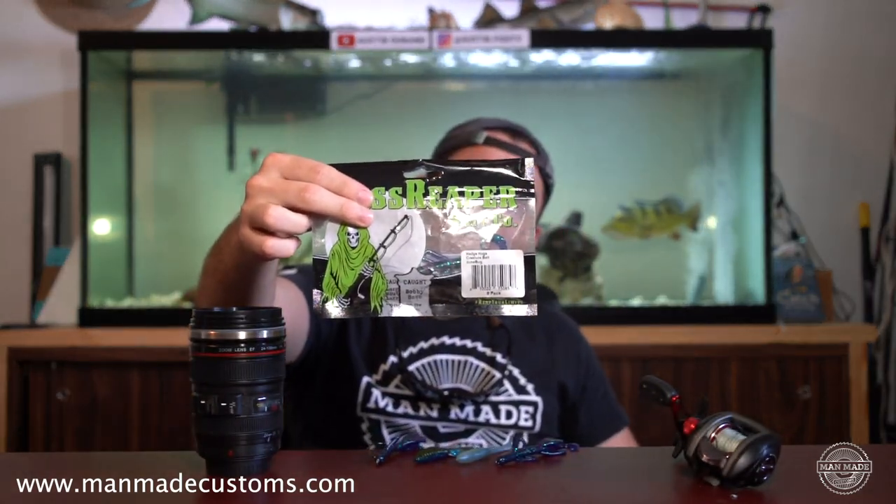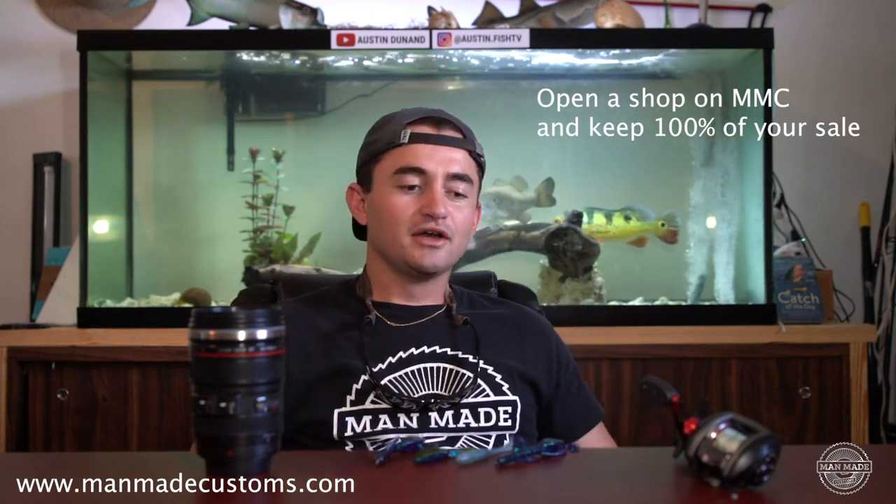Welcome back to another episode on ManMade Customs. Today I'm going to run you through a couple soft baits we have with our partners over at Bass Reaper Baits. These guys recently joined — they opened up a shop. When you sign up to open a shop on MMC, it's completely free. We don't charge any sort of sales commission. You open a shop, if you sell something for ten bucks, you keep ten bucks.